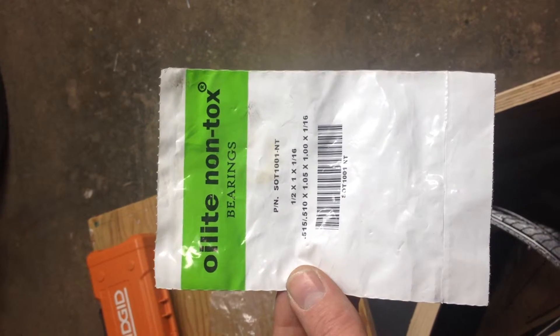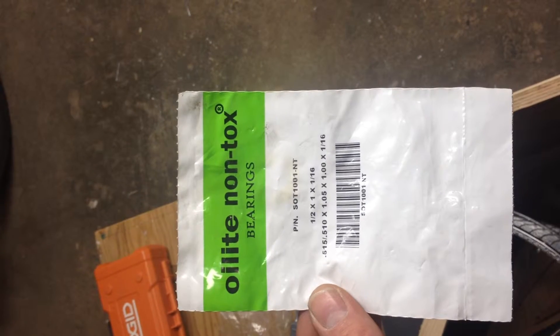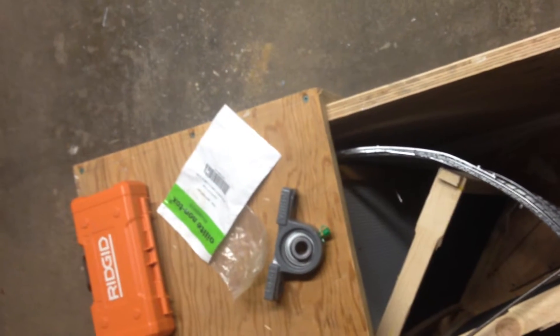Here's a picture of one of the bearings — the food-grade non-toxic ones. I forget who I bought them from; I think it was called Macmillan. It's a place out of the States. They're pretty good.